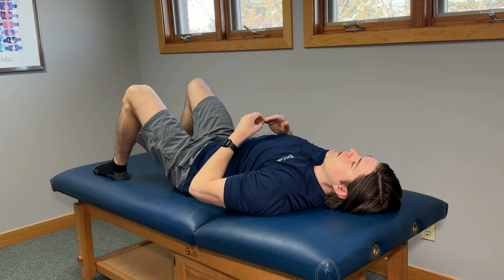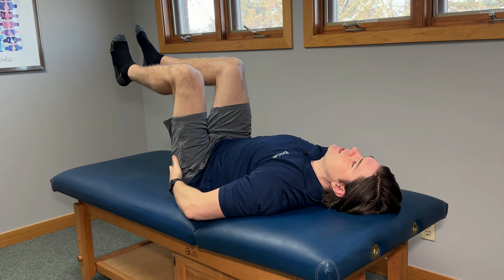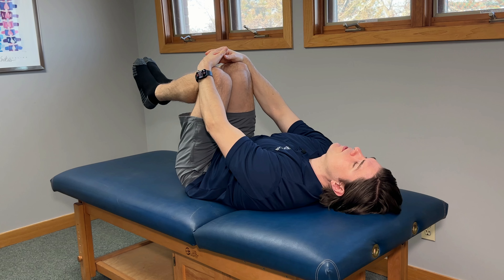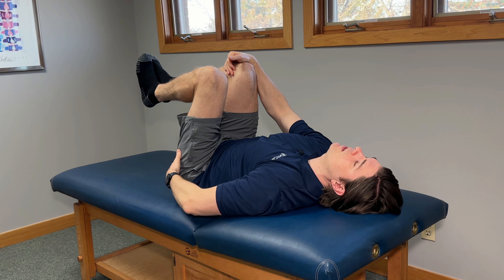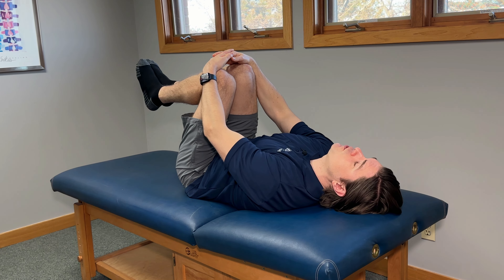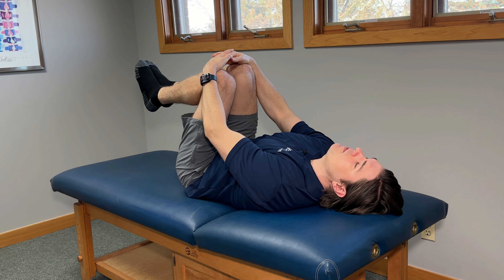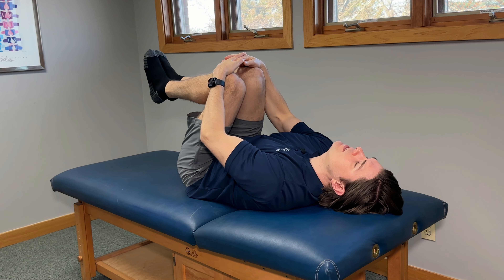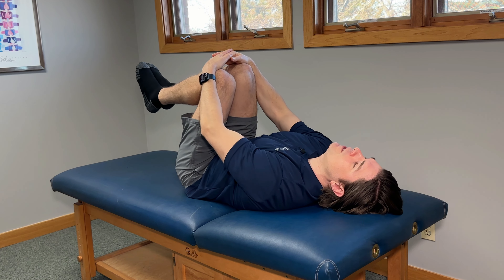This exercise is what I call the modified butterfly. You can do this one in bed or on a floor. Just lie flat on your back. The first movement is going to target a little bit more into our hips and pelvic floor. Put your legs together with your knees roughly bent at 90 degrees. Cup your hands right in front of your knees and slowly bring your knees towards your chest until you feel a gentle stretch in your glutes and buttocks that works into your hips and pelvic floor. We just want a light, gentle stretch. If you notice any more pain in your groin or testicles, back off slightly. Once you feel that comfortable stretch, hold for five seconds, relax, and repeat five times. With each repetition, you'll notice a little bit more range of motion.